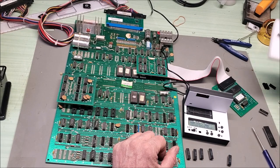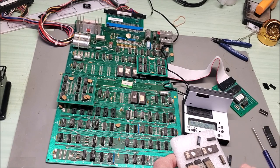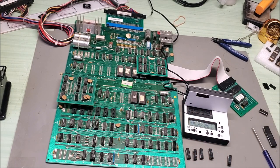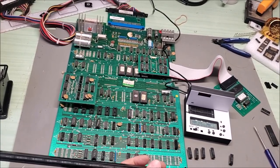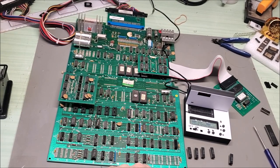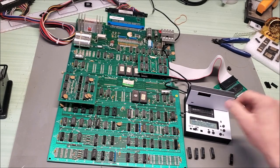I need a 2114 RAM. Let's see if I have one here — nope. I'm going to find a tube of 2114s and be right back. I've got a tube of 2114s. Let's pull one out and see where we're at. Pop that in the tester — that one tests good.